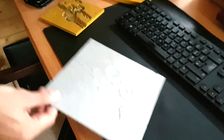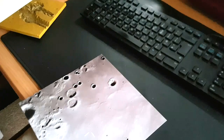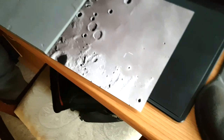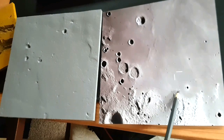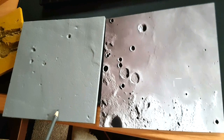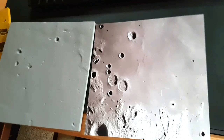I went to New Scientist Live a few years ago. Here's another model — that's the Apollo 11 landing site. You can see the craters: one, two, three — and there's Armstrong, Aldrin, and Collins, these craters named when they landed on the Moon.